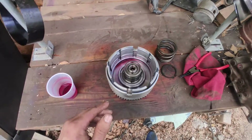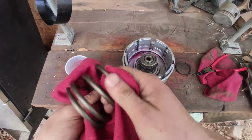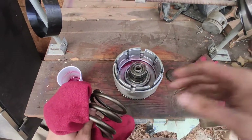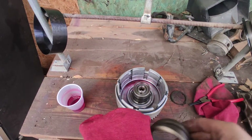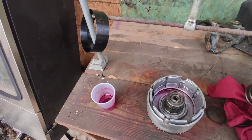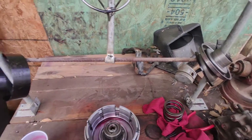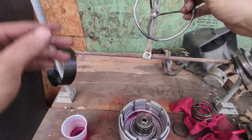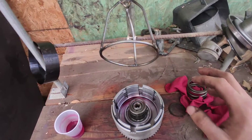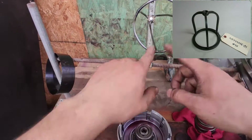The manual specifically asks for a press, which I don't have, so I made this little jig over here. It also asks for a special tool which costs about $130–$140, so I went ahead and made my own.